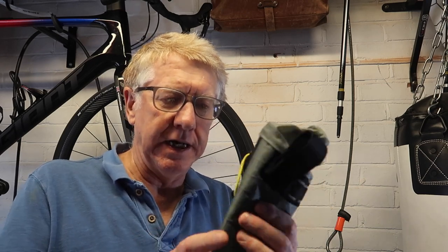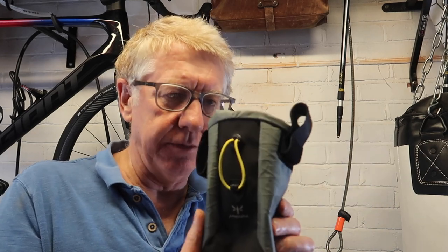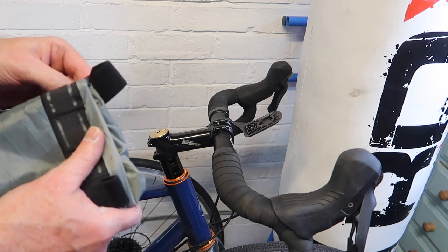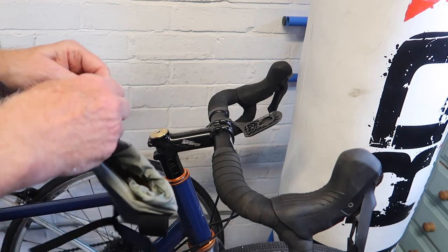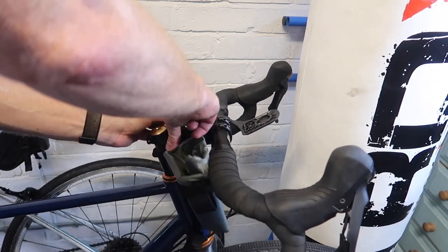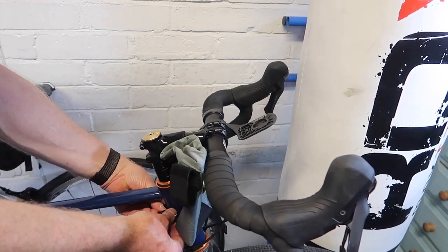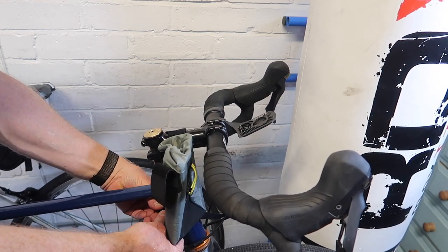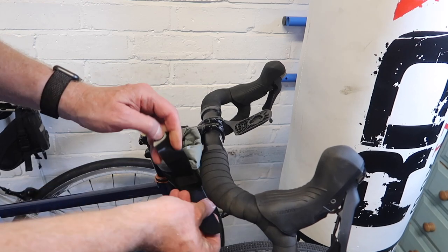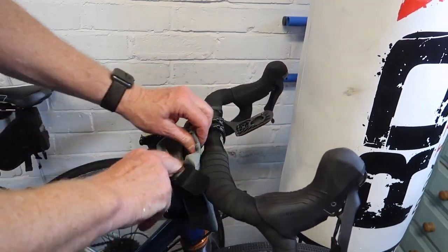The first option is one of these. This is made by Apidura, but other companies make similar bags. They're basically a food pouch, and you attach them to your stem. We take the pouch and attach it to our stem with the velcro clips like so. We can also attach this clip around the head tube like so. There it is, attached. These velcro straps can be moved around to different places.